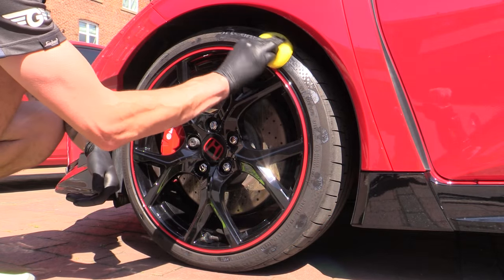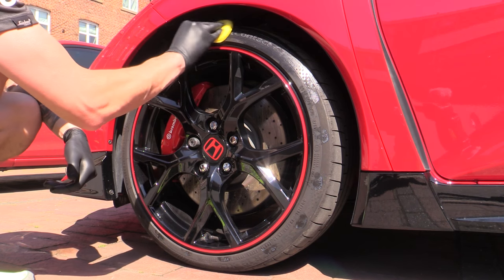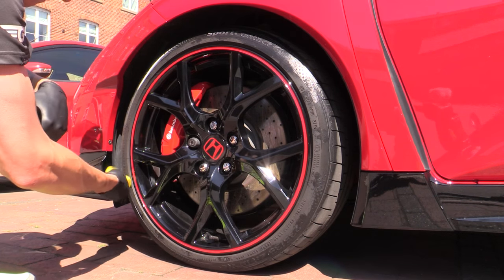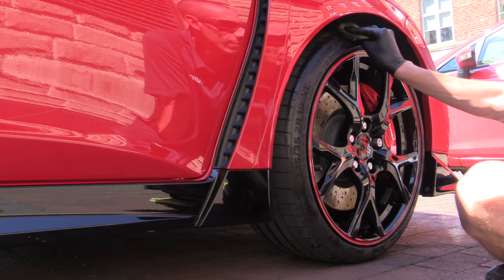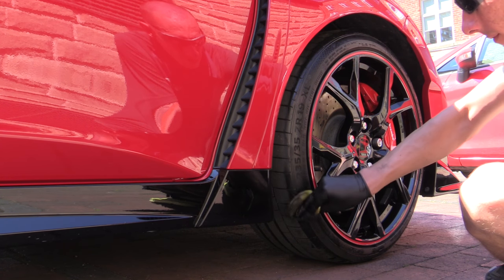Once dried off, the tyres were also dressed to finish the glossy look, but likewise with them not having been cleaned properly, the applicator soon became caked in black gunk and made the process a lot less effective than if they'd received a hose pipe or pressure wash first. Still, each corner looked a whole lot better for it - I'm just glad I tackled them after the body as it was a filthy job.